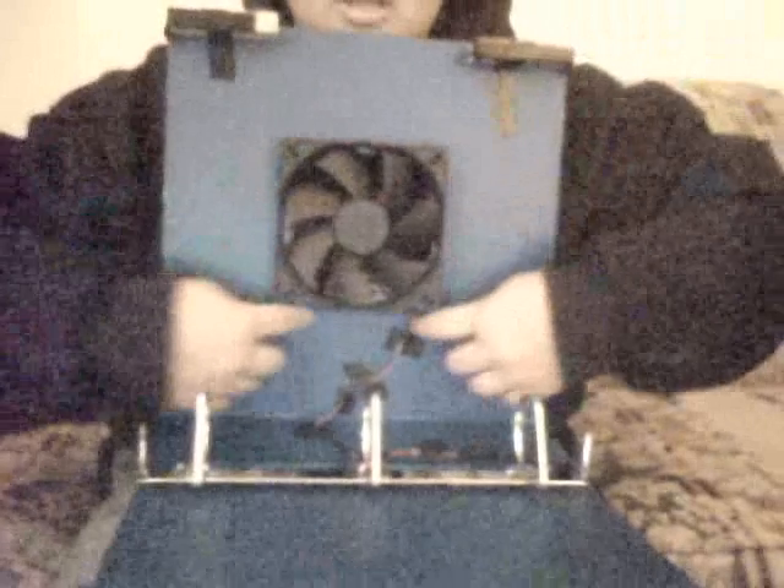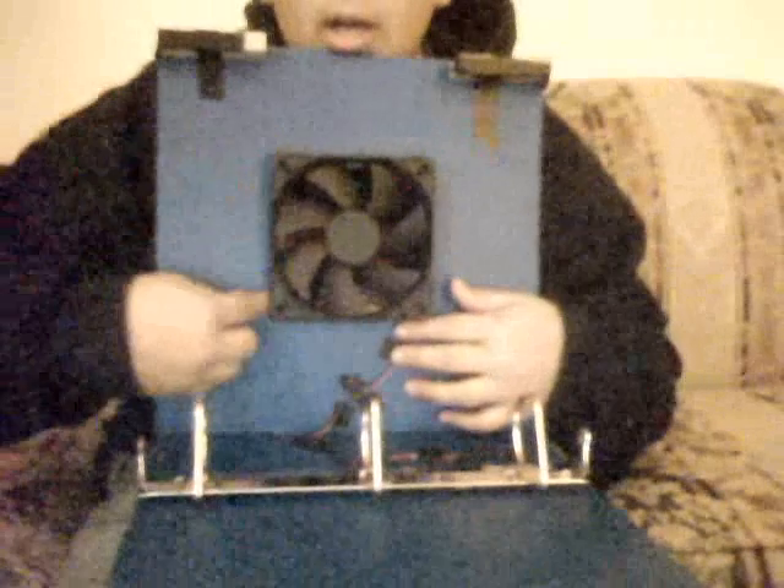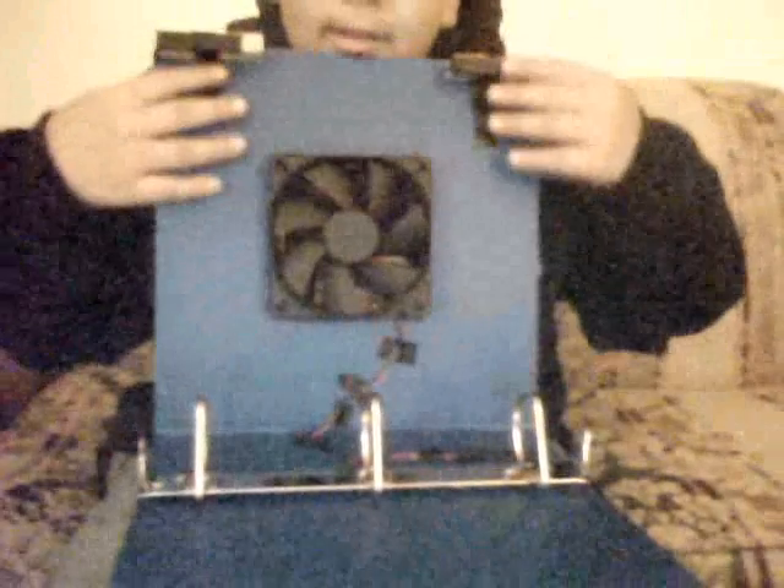It has some simple components to it — the fan, of course, which does actually work. I'll show you my layout. I drew around my fan here and then used my carpet cutter to cut it out. Then I ran the wire over here and connected it to my USB.